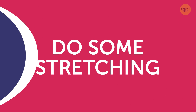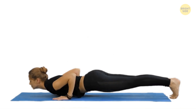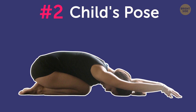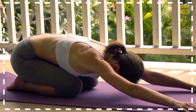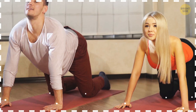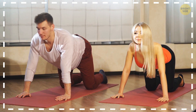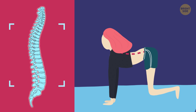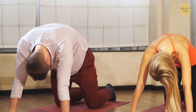Do some stretching. Cobra pose: Lie down on your stomach and place your palms flat on the floor beside your shoulders. Then slowly raise your chest off the floor so that the top of your head points up. Child's pose: Sit down on your heels with your knees about hip-width apart, then bend forward so that your forehead touches the floor and stretch your arms in front of you. Cat-cow pose: Position yourself on your hands and knees and alternate between dipping your back toward the floor and arching it toward the ceiling — be careful and gentle. These stretching exercises loosen your back muscles and help get rid of persistent back pain. Hold each pose for 30 seconds or longer, but you should never feel pain or discomfort.